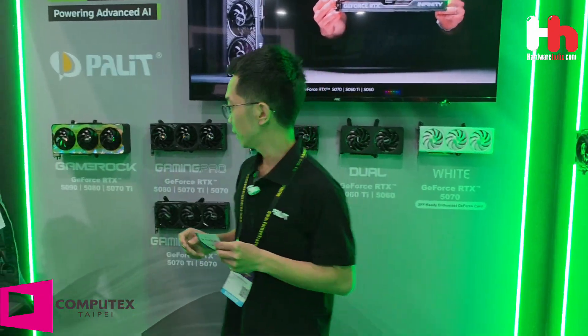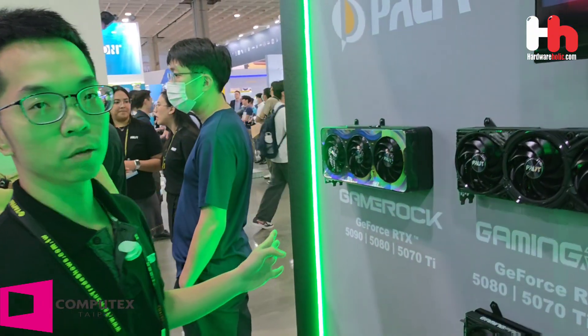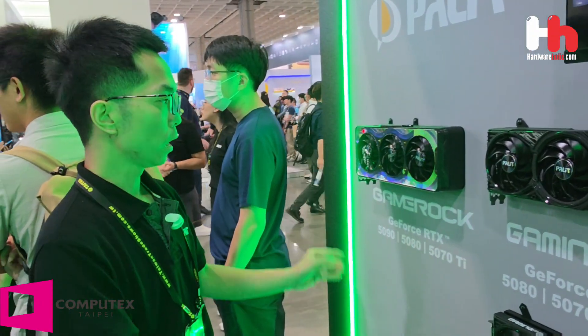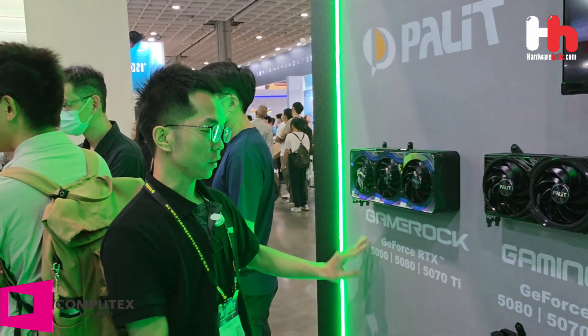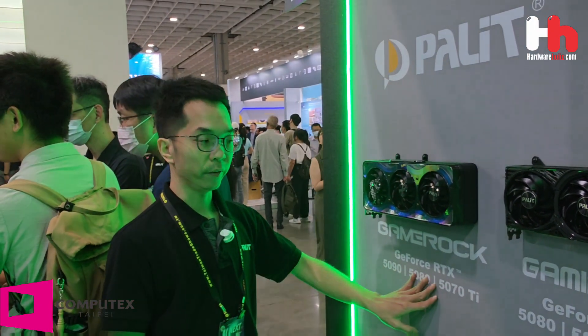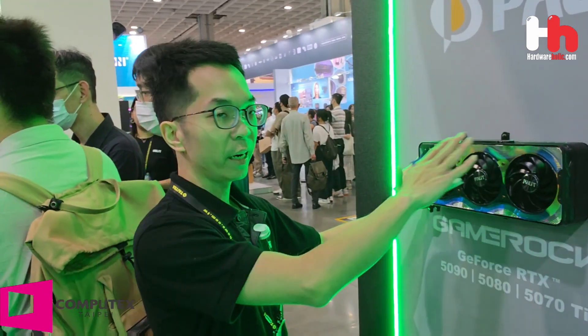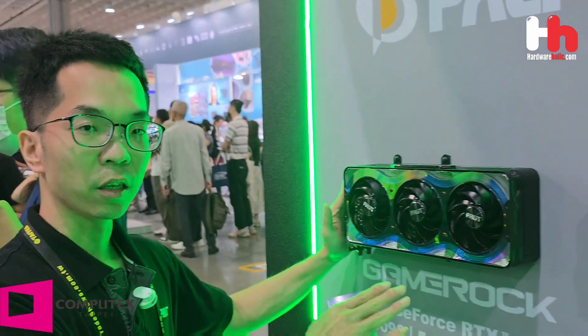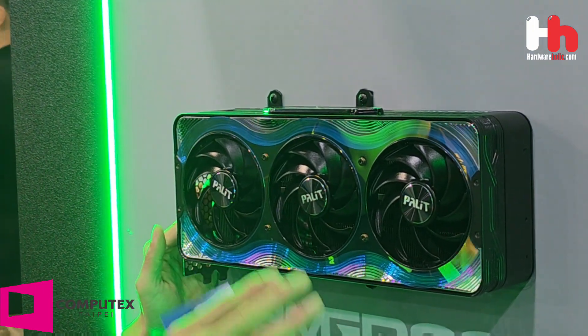I'm Matt Luke, product manager from Palit, and today I'm going to introduce this kind of product. This is our new RTX 50 series graphic card. You can see our lineup for RTX 5090, RTX 5080, and 5070 Ti. This picture is about the commanding panel — you can see different colors from different angles, which is a big feature of this card.